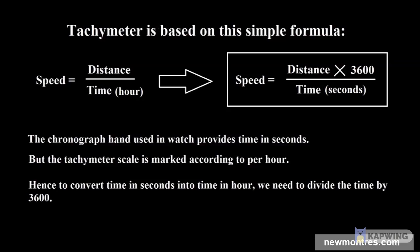Let us see the math behind the tachymeter. We know that speed is equal to distance divided by time. But as we are using the chronograph seconds hand here, the time is in seconds. In order to convert the time into hours we divide time by 3600. This final equation is what is used in the tachymeter scale.